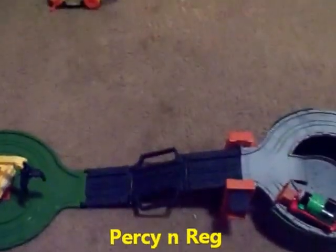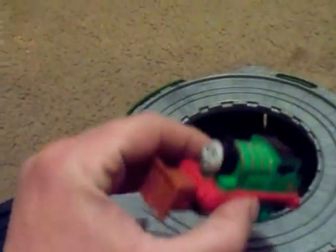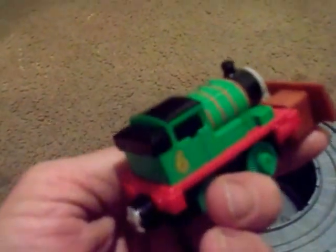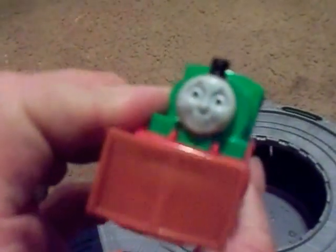Here we've got it all together — it's the Scrapyard set with Percy and Reg. Take a look at Percy: he comes with a scraper, a pusher, kind of like a snowplow. Nice new Percy, happy Percy — best friend of Thomas.